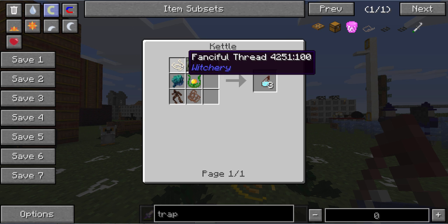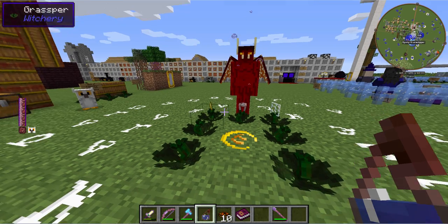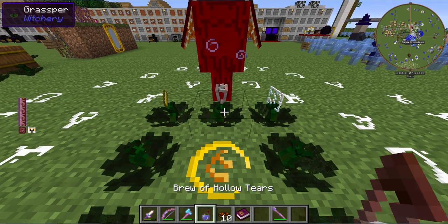Now to get fanciful thread you'll need some wispy cotton, which is gotten from the dream realm, and I'm not going into that today. But we are going to progress anyway because why not? This is fun and I like this. So to do this we've got all the ingredients here.